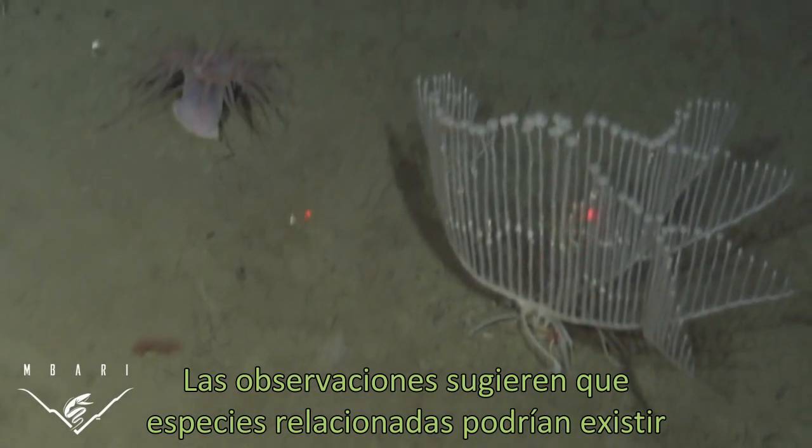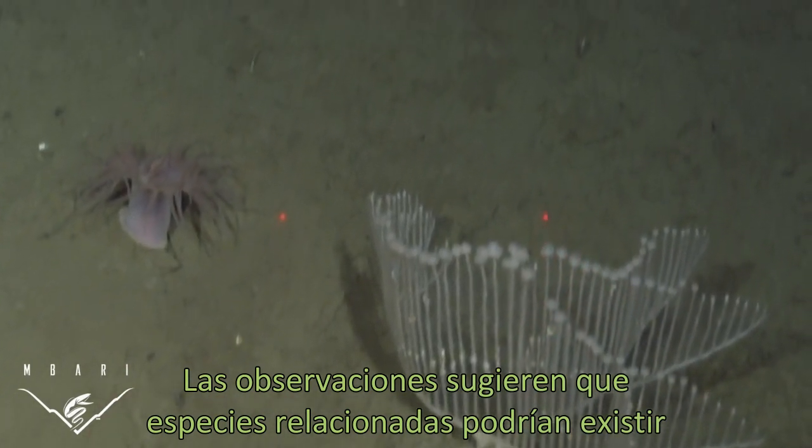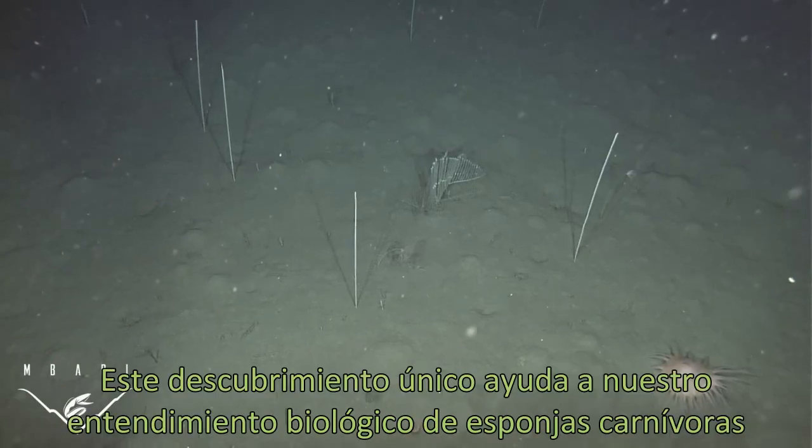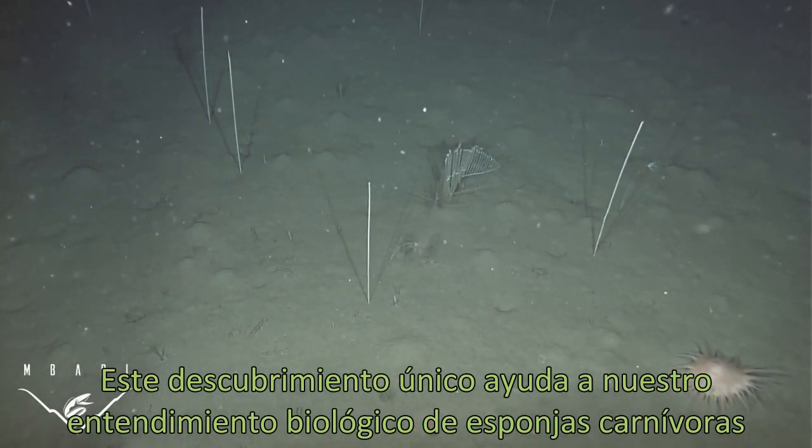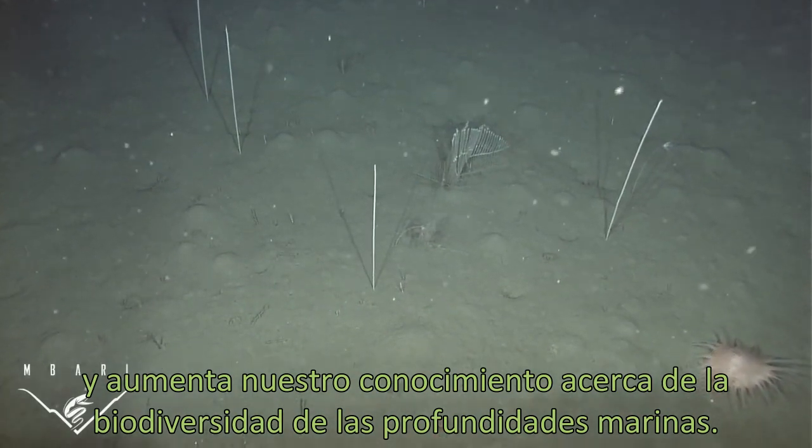Observations suggest that a related species of sponge may occur in deep waters of the South Atlantic. This unique discovery aids in our understanding of carnivorous sponge biology and enhances our knowledge about deep sea biodiversity.